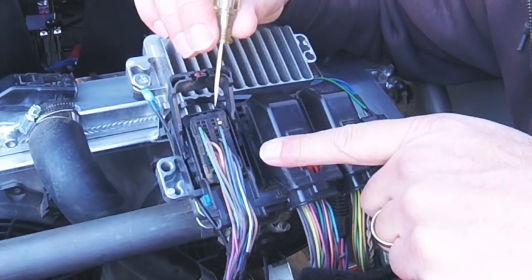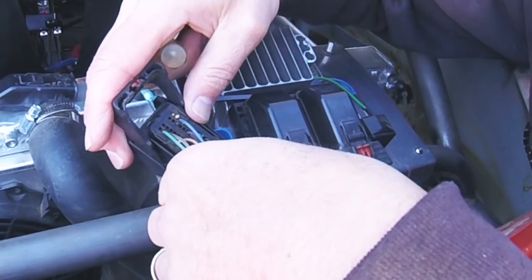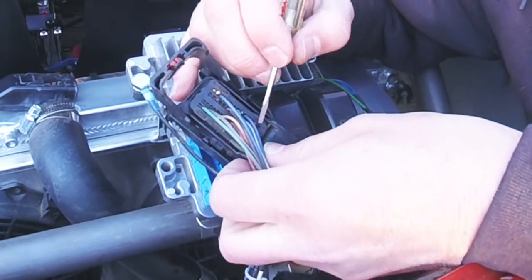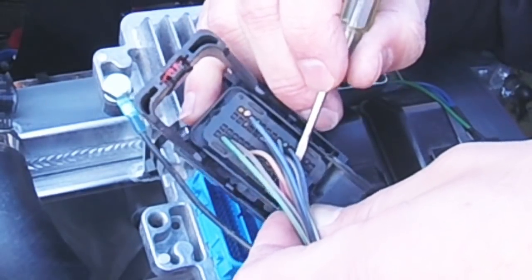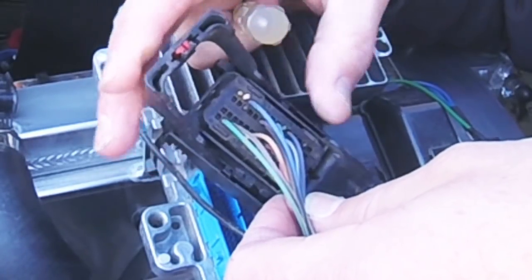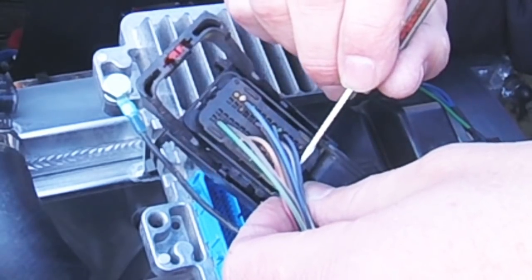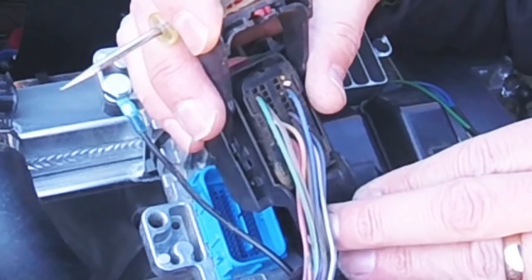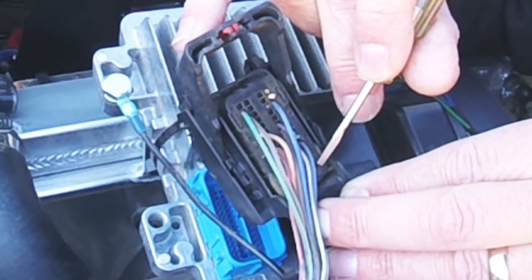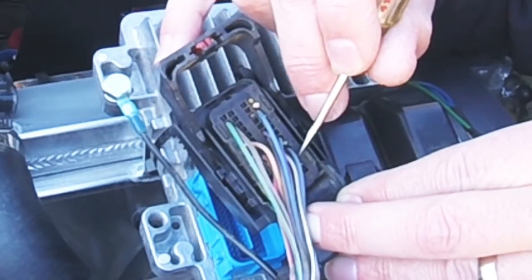We know it's the right plug, pin number 44, and it's purple. I already see a purple wire there. The numbers are printed on the end of the connector - this row starts with number one, that one starts at 15, so there are 14 per row. This row is 1 through 14, the next starts at 15, then 29, and this one starts at 43 - so pin 44 should be right here.